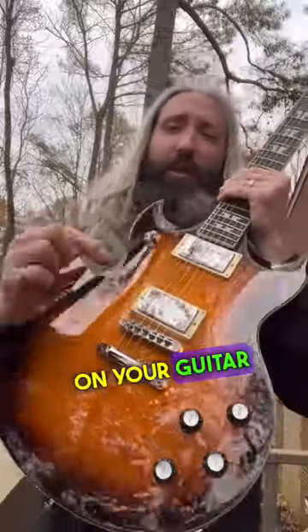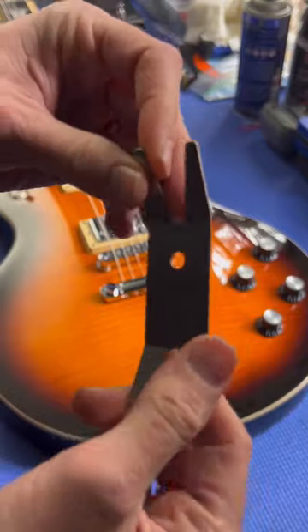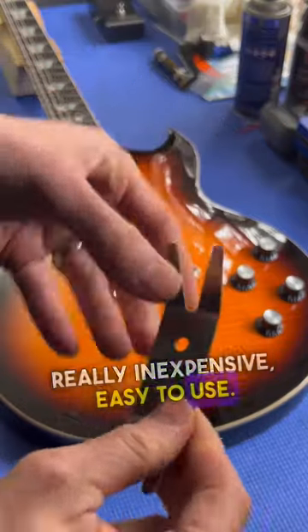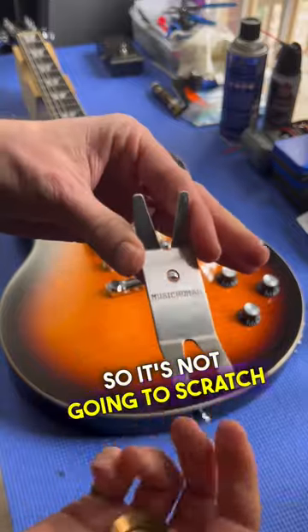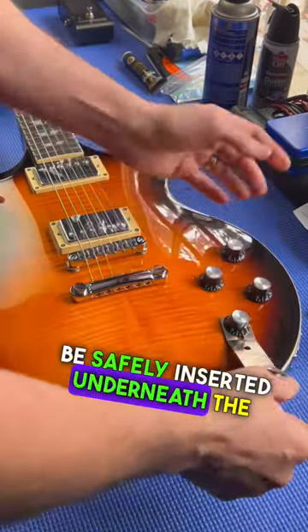How to change the knobs on your guitar using a spanner wrench. This particular wrench is from Music Nomad — really inexpensive and easy to use. It has a piece of microfiber cloth on the back so it's not going to scratch the surface of your guitar. You can see here it can be safely inserted underneath the knob.